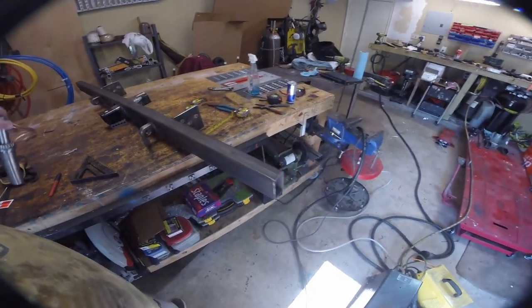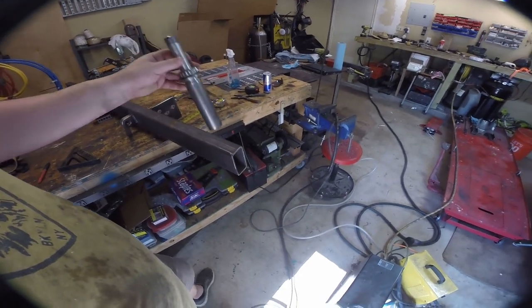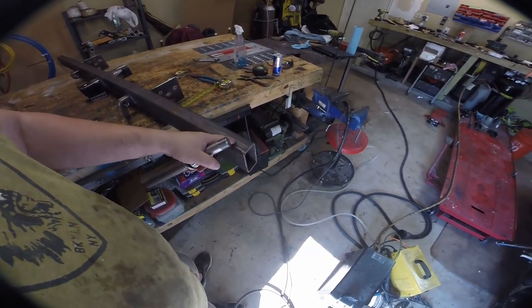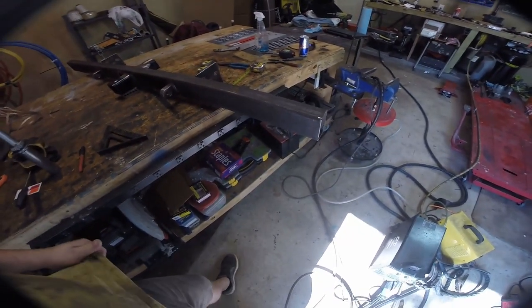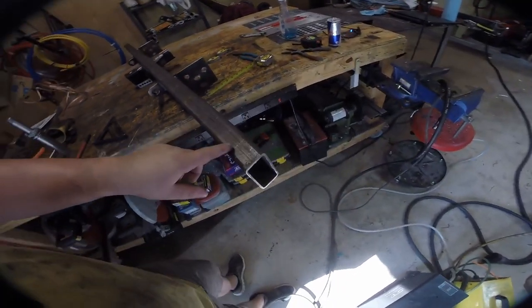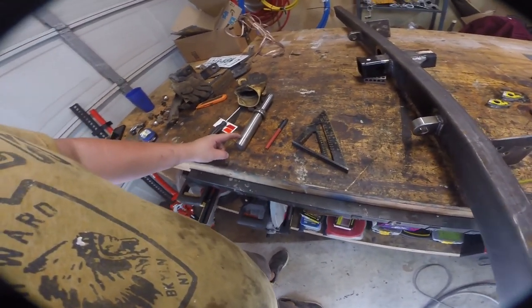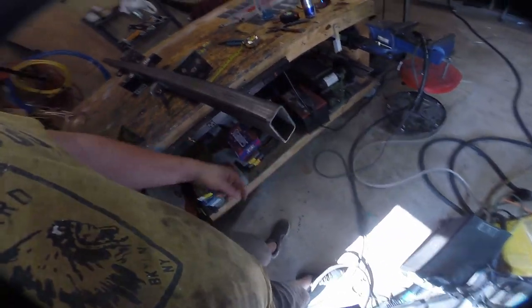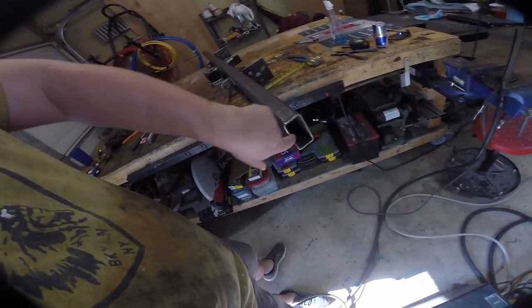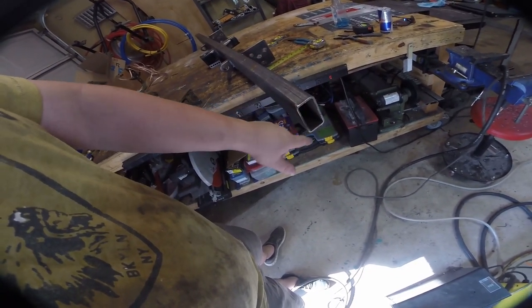Next comes the interesting part where we gotta install this guide. I believe this is an inch and a half diameter. I went two inches in from the outside, dead nuts in the middle. We're going to plasma cut holes on both ends, leave about an eighth of an inch exposed, cut this rod down to four inches, and then fully weld it on both sides and do some welds on the inside where we can reach before we plate this up and enclose it.